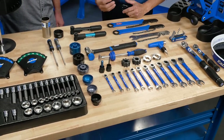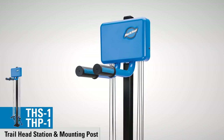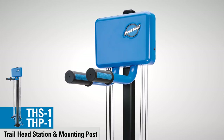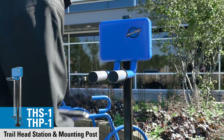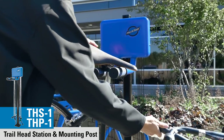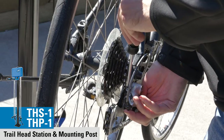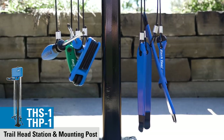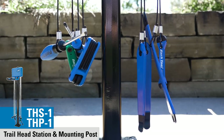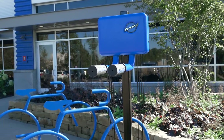There are three new products we couldn't fit on the table. The first is the THS-1, which is a trailhead station — a public workstation that can be mounted on any post or flat surface. You can use it at a trailhead, on the side of a building, in an apartment building, or on a college campus. It's basically a way to hang your bike temporarily, and it comes with eight weather-resistant tools. We also have a post option, the THP-1.